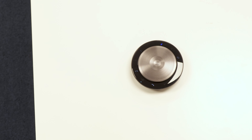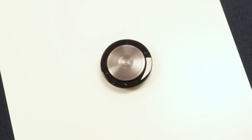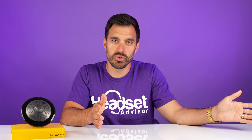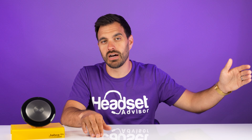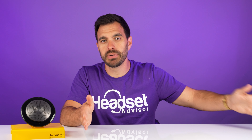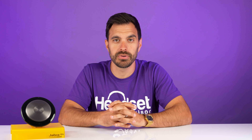You can have up to six people in a conference room be able to hear and be heard through this Jabra Speak 750. It has about 10 feet of microphone pickup range, so from the center of the table to the person on the outside of the table can be about 10 feet away from the speakerphone and still be heard properly.